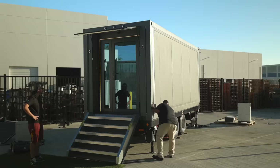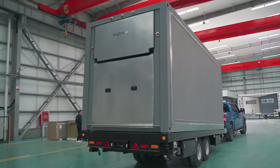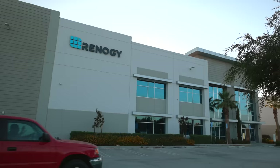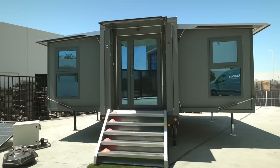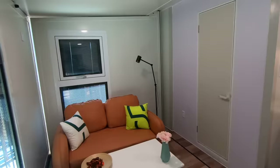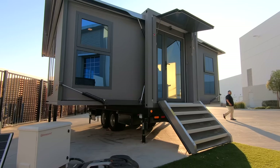You can tow the Grande S1 with an F-250 pickup truck or equivalent, or we're happy to connect you with a third-party transportation company. We're inviting all of our customers to come by our Ontario, California warehouse to see the Grande S1 in action, and our engineering team will be here to show you how to set up the system, how to park it, and how to use everything.